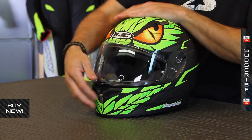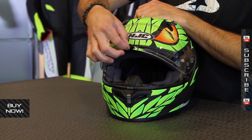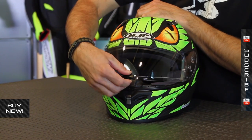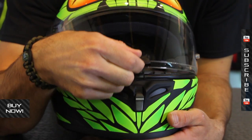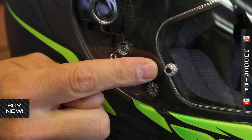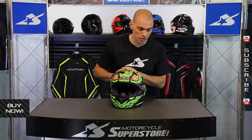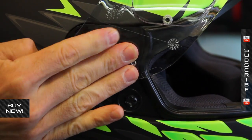The shield system is one of the cooler features in my opinion on this. This is the HJ20M shield — it's optically correct. One of the things you'll notice right away, it uses this clasp system that's very positive in its engagement. It clips in, and you actually have to release the lever with your finger or thumb to get it to raise up. Another cool thing: it's pinlock ready. It's not going to come with a pinlock in the box, but you can add that on later. Also, the replacement system is fantastic — this is the Rapid Fire 2 system. Press this lever and it literally pops out at you, and all you have to do is press it back into place.